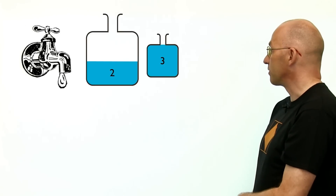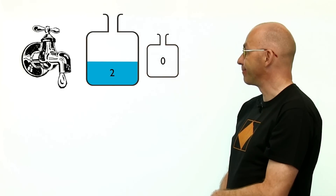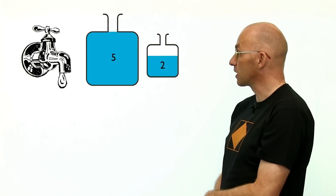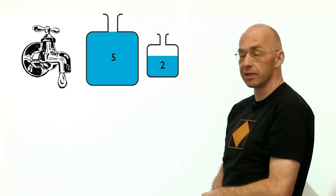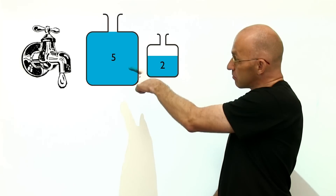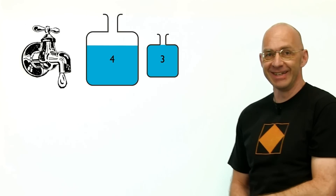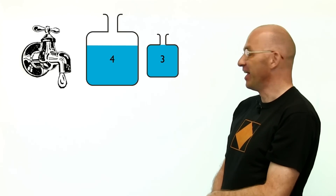Next, we get rid of those three gallons, then pour the two gallons into the empty three-gallon container. Then we fill up the five-gallon container all the way, and pour as much as possible from the five into the three-gallon — there's only one gallon that fits, which gets us to four gallons. Put it on the scale, and we're done — probably ten minutes late, but done.